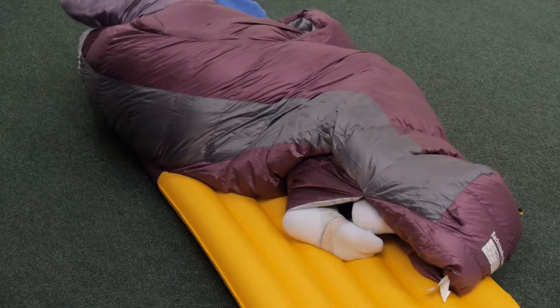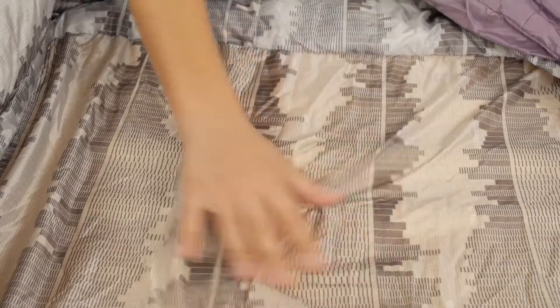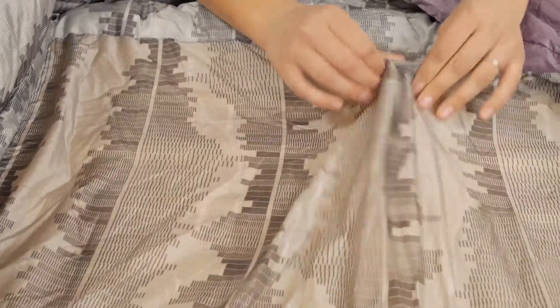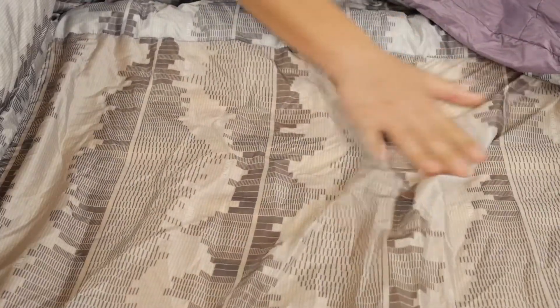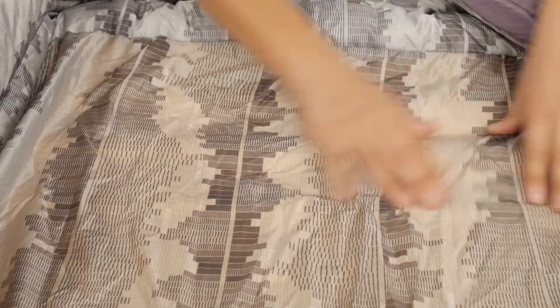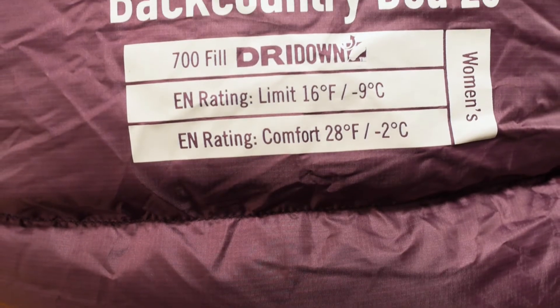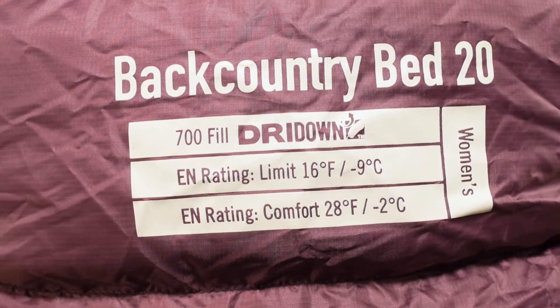You will notice that the bottom of the Backcountry Bed is not insulated. This is the part of the bag that gets compressed by your body weight, so Sierra Designs saved a little bit of weight and bulk and removed that insulation. But don't worry — the foot box and underneath of your legs is fully insulated to keep those tootsies warm.